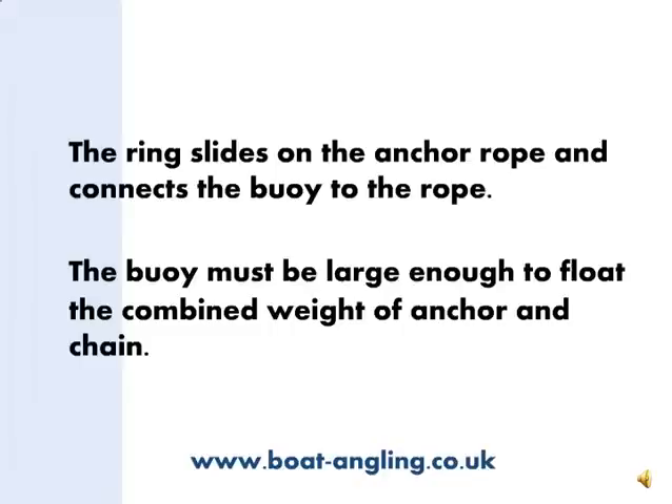The ring has to slide along the anchor rope, connecting the buoy to the rope. The buoy has to be large enough to float the combined weight of the anchor and the chain. The buoy I'm using is about 30cm in diameter, or 18 inches, and easily floats a 7.5kg anchor with 5m of chain.